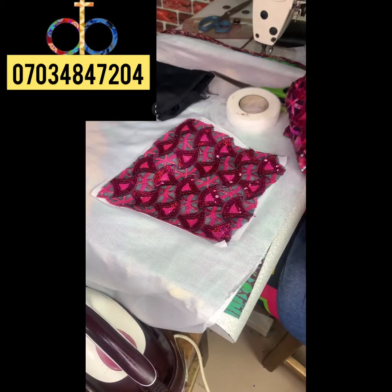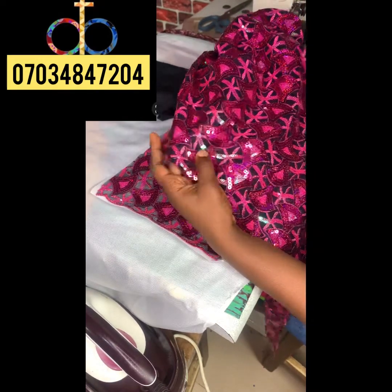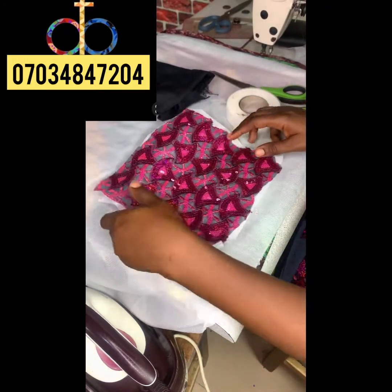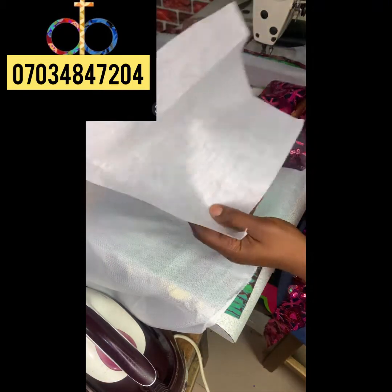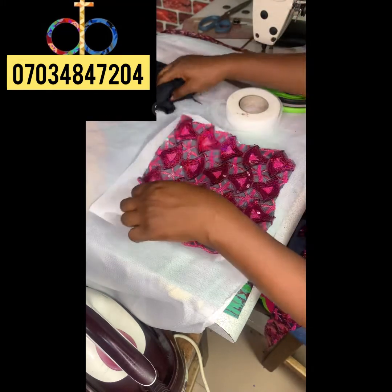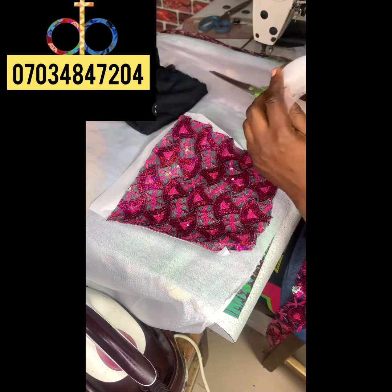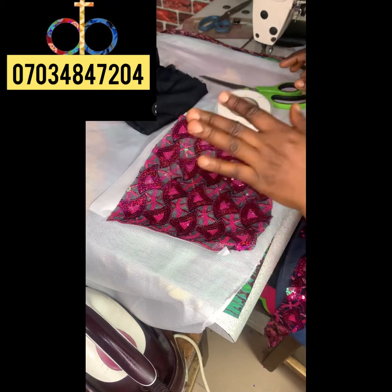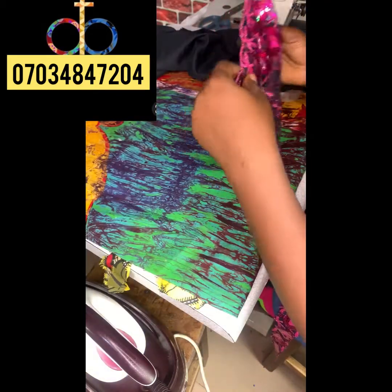Hi everyone, welcome to Up for Crafts online tutorial training class. In today's class we'll be learning how to make 3D fabric appliqué. I'm going to show you the items we'll be needing. I already cut out the fabric I'm going to use, and then I'll be using paper stay, fusible interfacing, eming glue, and scissors. Let's get started!